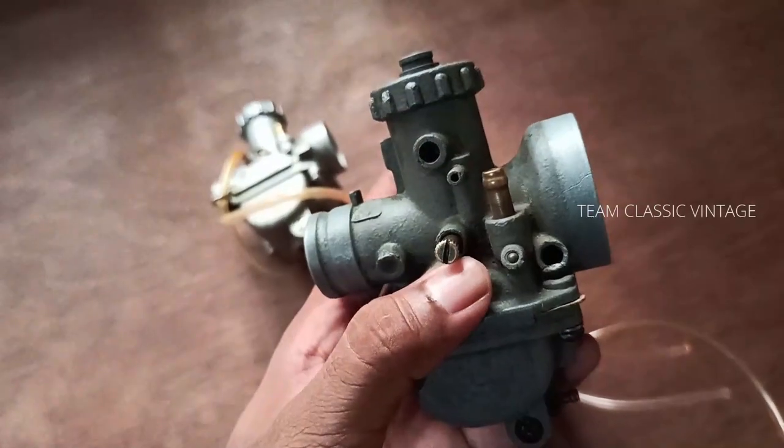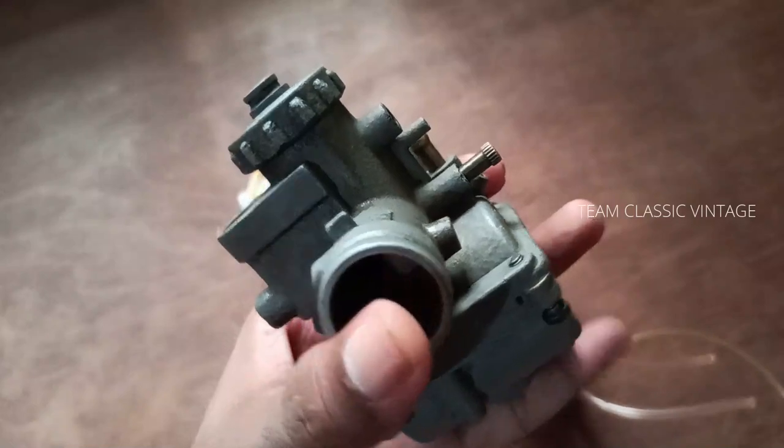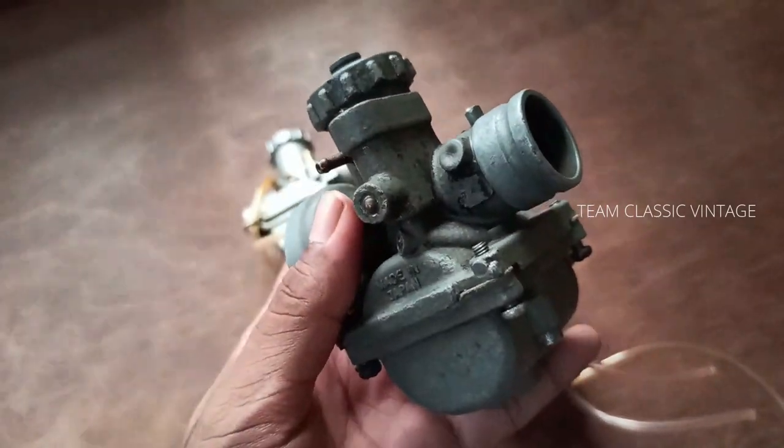For the Inazuma Suzuki AX100 up to August 1986, the airscrew has 2 turns out. But models from August 1986 onwards have 1.25 turns out.